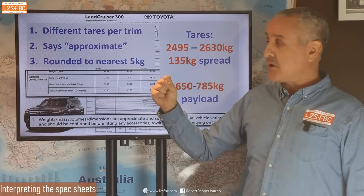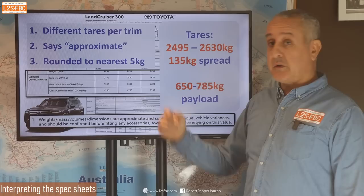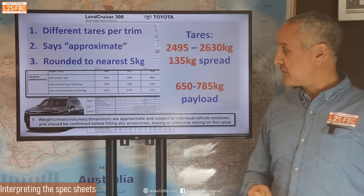Crucially, Toyota's spec sheet has three differences compared to Ineos: different tare weights per trim level, they say the weights are approximate rather than down to the kilogram, and in fact they've rounded to the nearest five kilograms — whereas the Ineos weights are very, very precise.